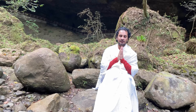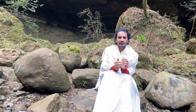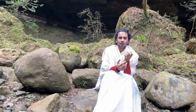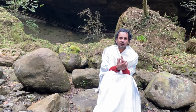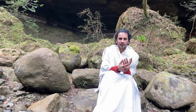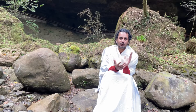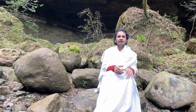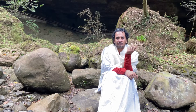Om. Namaste everyone. Today we will try to understand what is the fourth step in Ashtanga Yoga. The first one is Yam, second Niyam, third Asana — I explained those last time. And today we will see the fourth one, which is Pranayama.